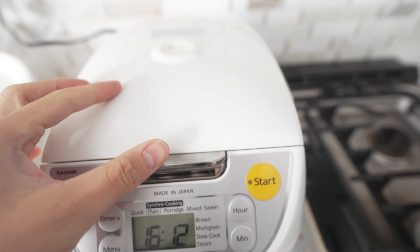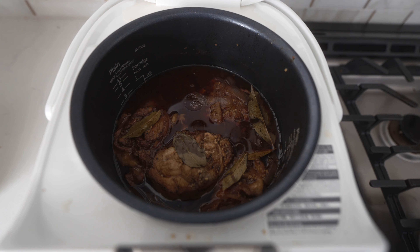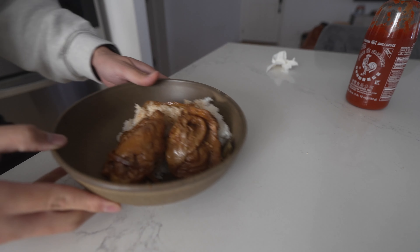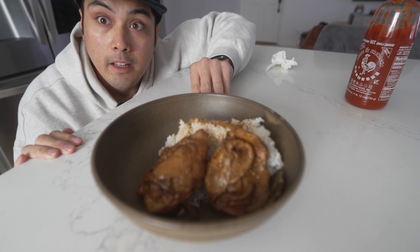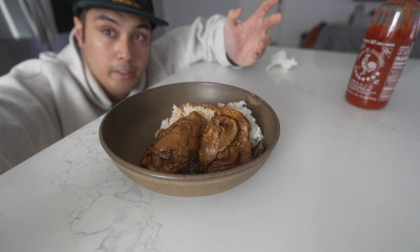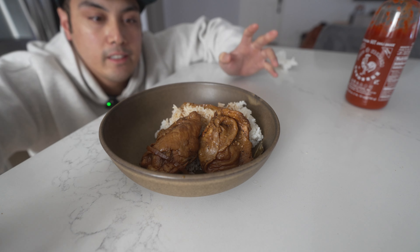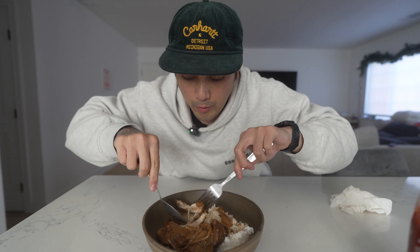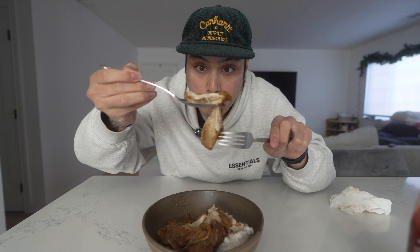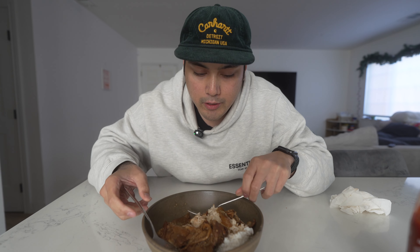I have to stay a little quiet — Kai is sleeping — but let's go check it out. It looks like adobo, give it a taste. This is what it looks like, actually looks pretty good. Let's go give it a try, see if it actually tastes good. One thing that I noticed: the chicken is very stringy. I think it might be a little overcooked.